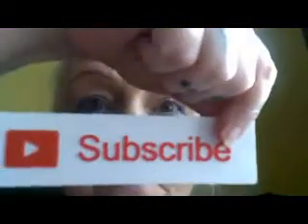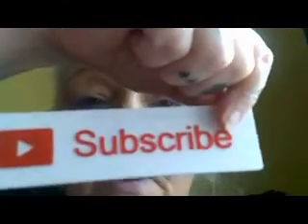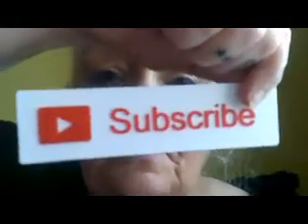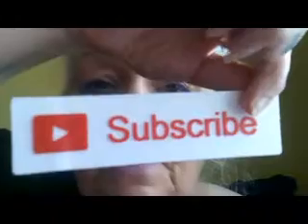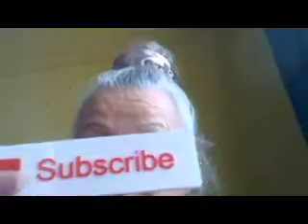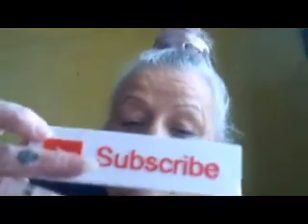Please subscribe to my channel — I would love it and be so grateful. Press the red button, thumbs up if you like the video, and please leave your comments down below. I am grateful for all the views I get. Please subscribe — I would be so happy if you could. Thank you.